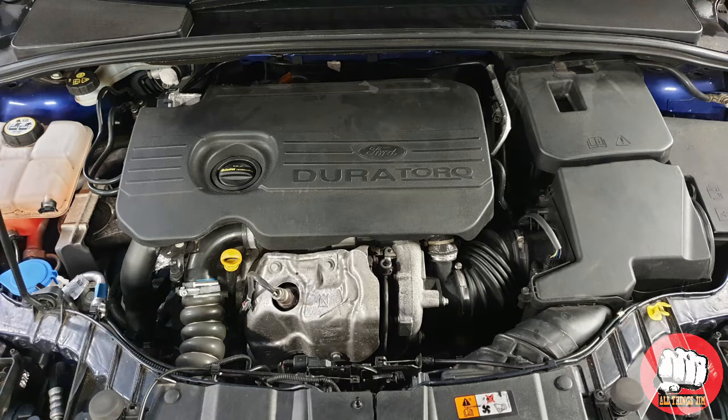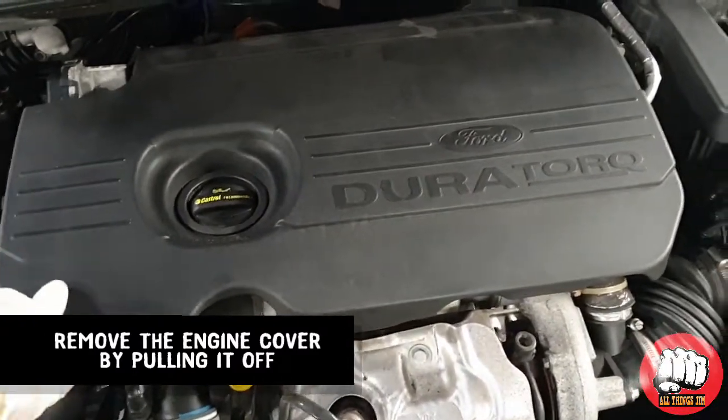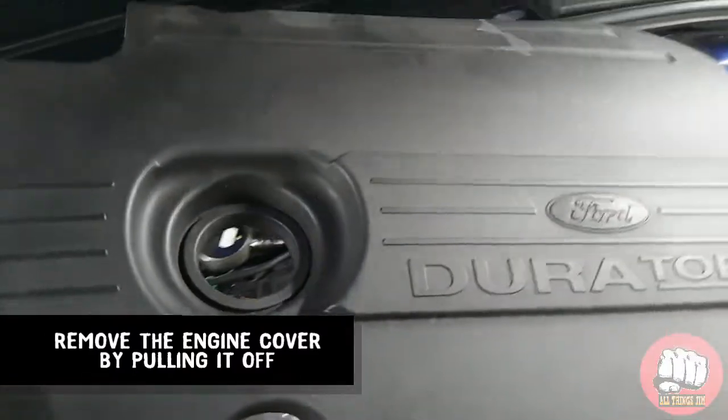Hi guys, Jim here. Today's video I'm going to be showing you how to replace your Ford Focus 1.5 diesel throttle body. Let's get started. First step, we need to pull off the engine cover.